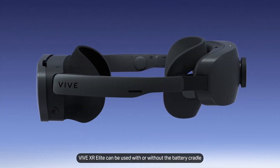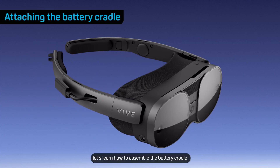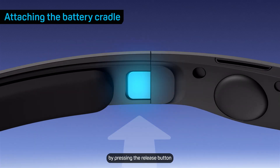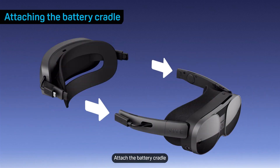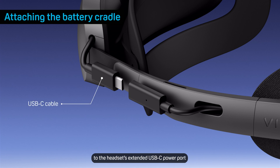VIVE XR Elite can be used with or without the battery cradle. First, let's learn how to assemble the battery cradle and put on the headset. Remove the temples from the headset by pressing the release button on the inside of each temple. Attach the battery cradle, making sure it's fully inserted into the temple slots on the headset. Then connect the battery cradle's extended USB-C cable to the headset's extended USB-C power port.